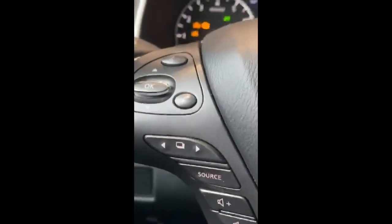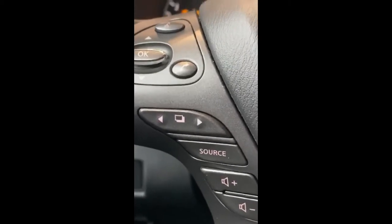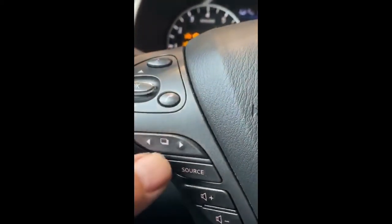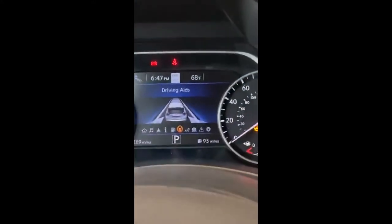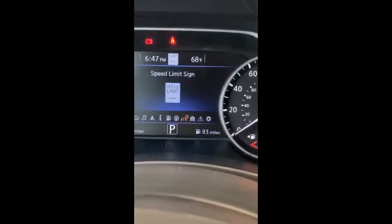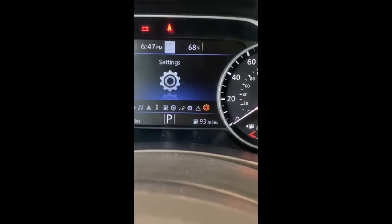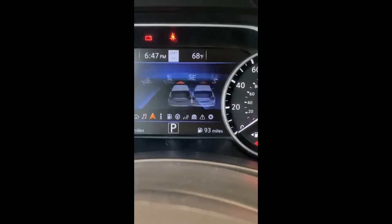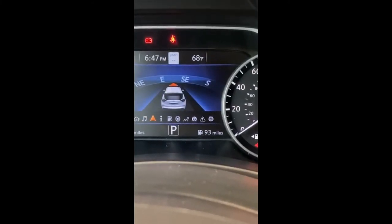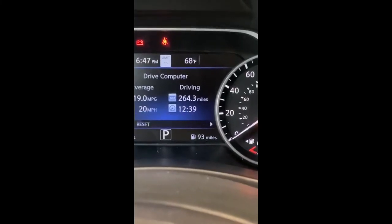On your steering wheel on the left hand side there will be that center button with the right and left arrow. That will be the button that you depress to change the center display. As you can see, I'm pushing it to go through a few different icons that show up. This one will be your actual trip computer.